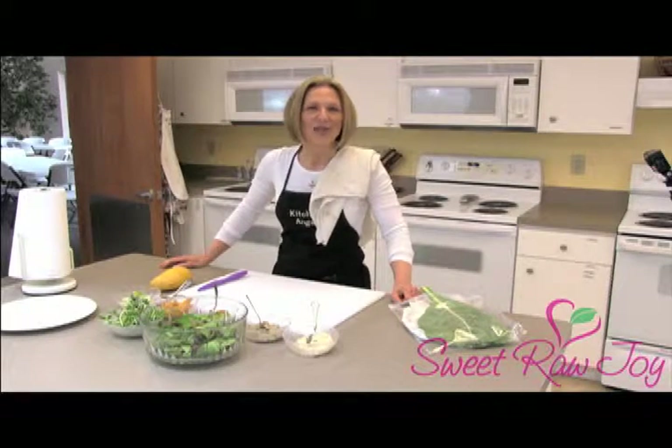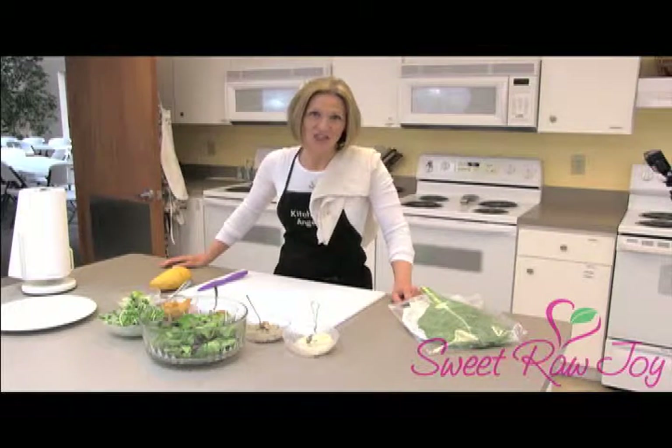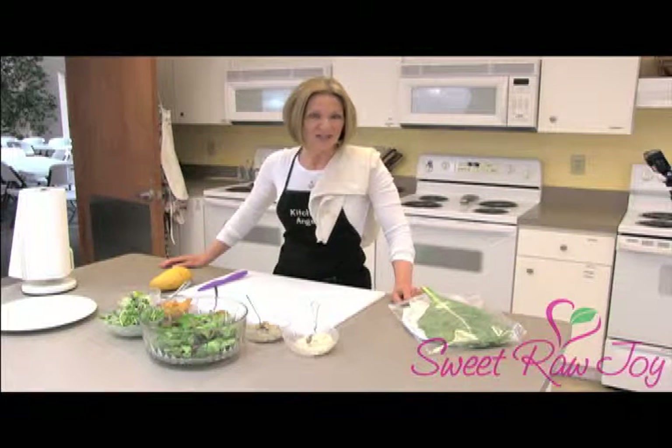Hi, this is Lori with Sweet Raw Joy, and today we're going to make my favorite lunch. It's a collard wrap with a Mexican theme, if you will. So let's get started, shall we?